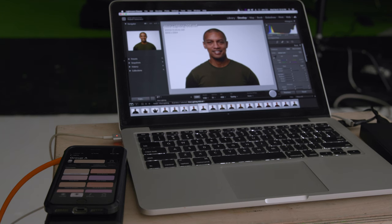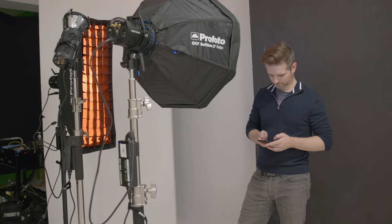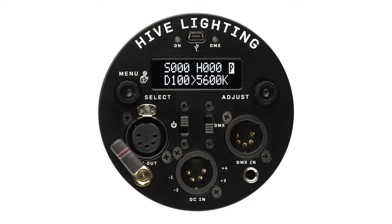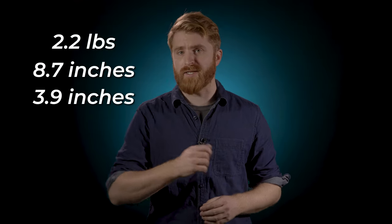With control of the light fully in the app, you want to make sure the device you're using is powered up and you'll have enough backup power to last the duration of your shoot. Keep in mind that only the CX lights require full control through the app — the C line of Hive lights feature full controls on the back of the lights. The light weighs 2.2 pounds and measures 8.7 inches by 3.9 inches.